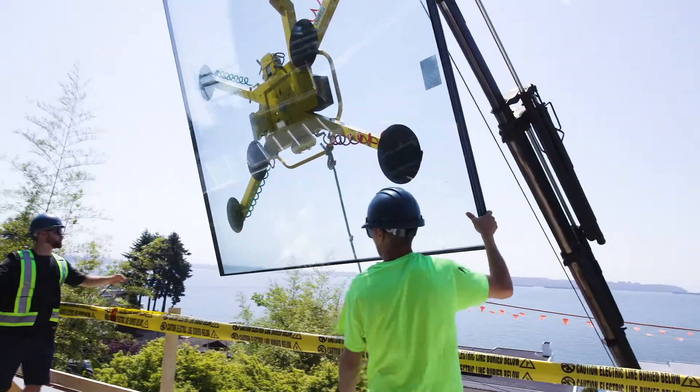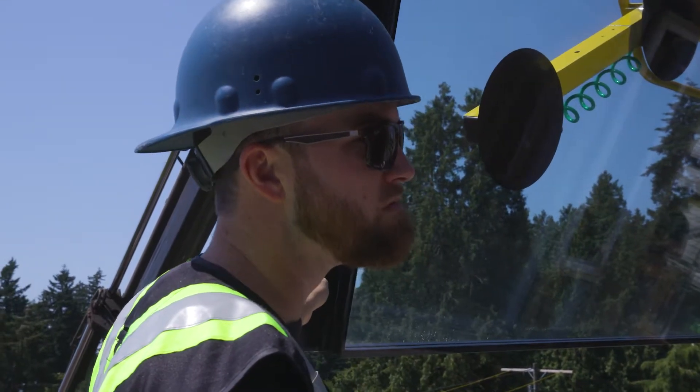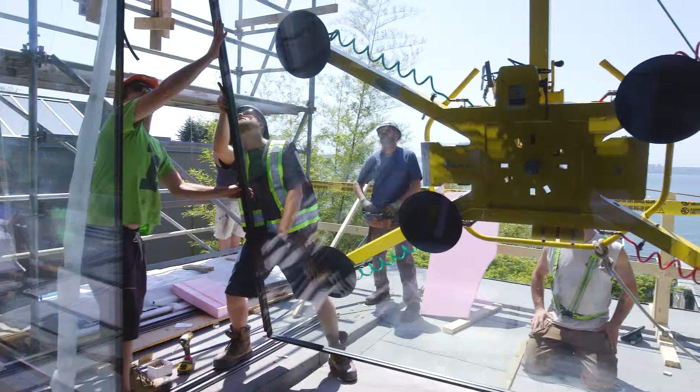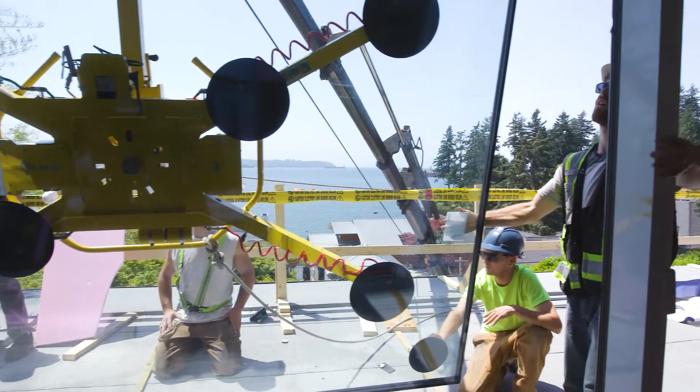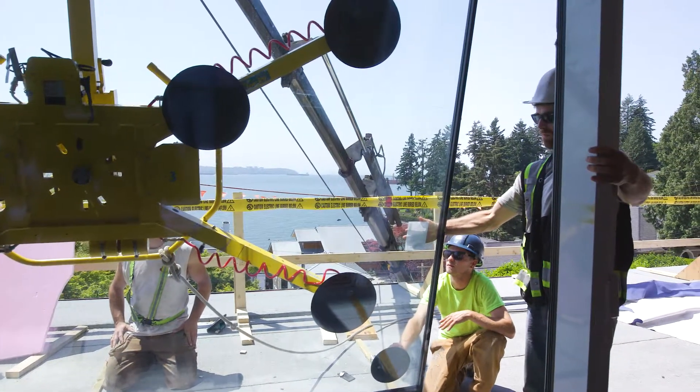I just completed the BCIT passive house tradesperson certification, and that's gotten us into the realm of doing passive home constructions. The course offered a lot of building knowledge, which was really good — understanding how the whole home works, not just the window systems and how the window systems work.